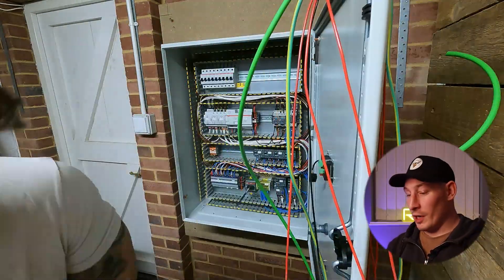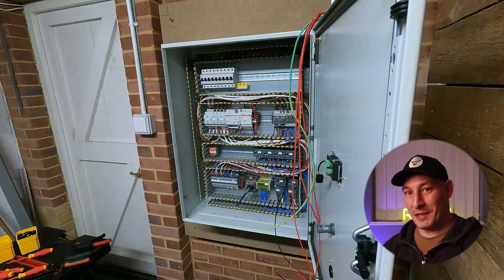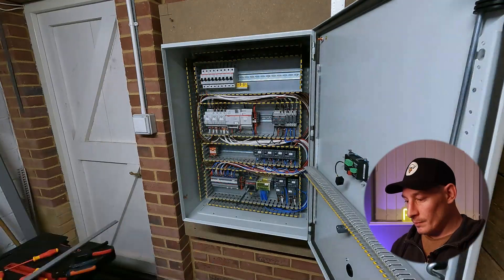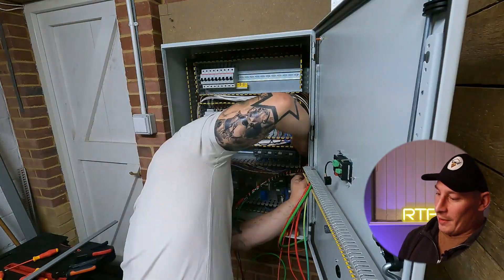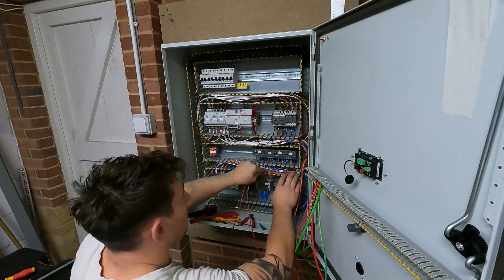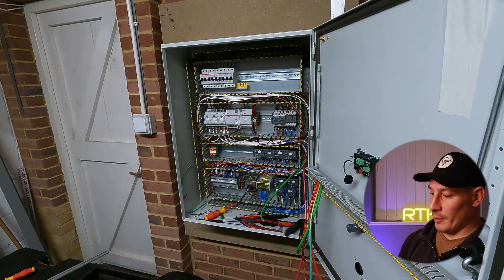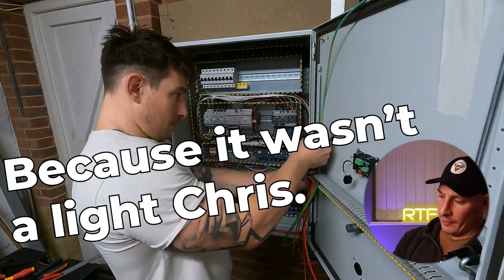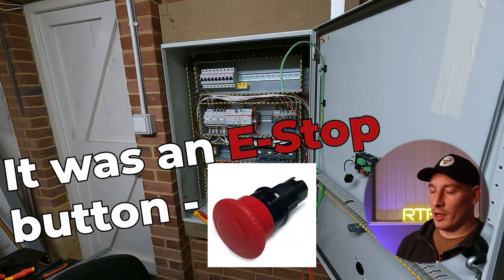If you found this video helpful, I'd really appreciate a like — it would help the YouTube algorithm feed this video to other people looking to learn about control panels. Here you can see I'm just adding the cables to the doors — that would be power and communication going to the touch screen. That light on the front was either a general fault light or a control circuit good light.